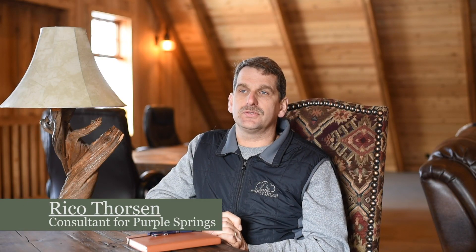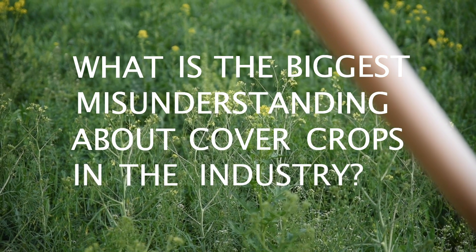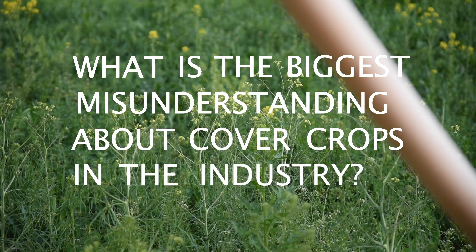A cover crop is a crop that you purposely plant or seed that is not your cash crop — used both in agriculture and horticulture.